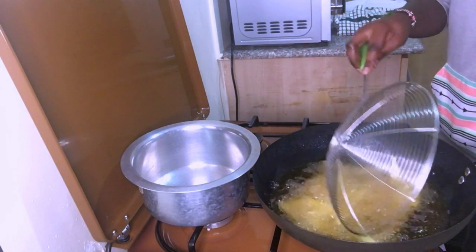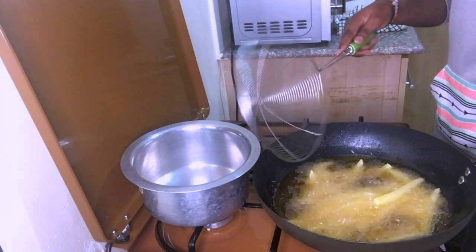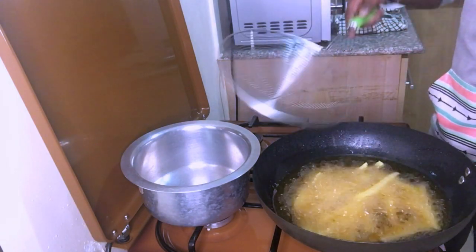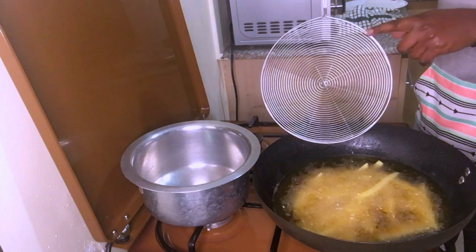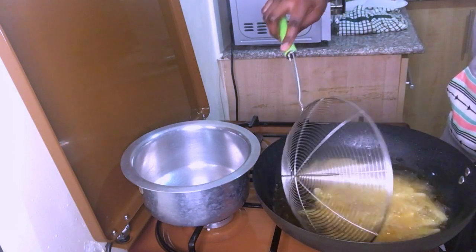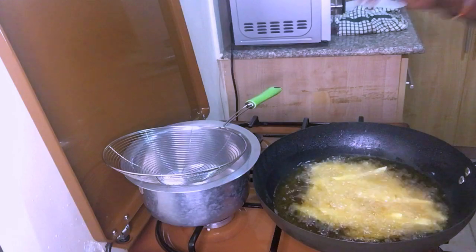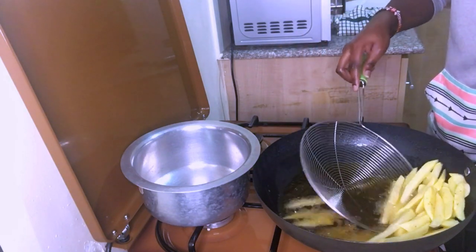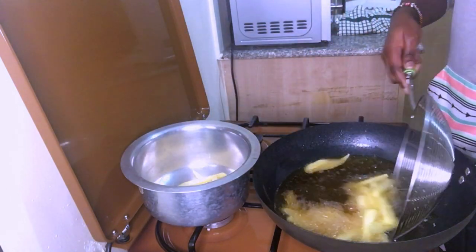I normally use a spatula but today I'm just practicing with this — it's a bit too big, there's a smaller size that would work better. I want to remove this batch. Let me check how long it has taken. It has taken three minutes. So the first portion took three minutes and I'm going to remove it now.